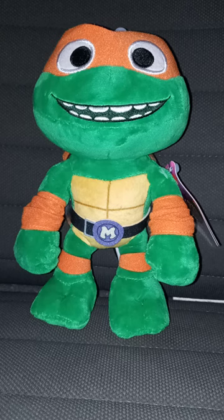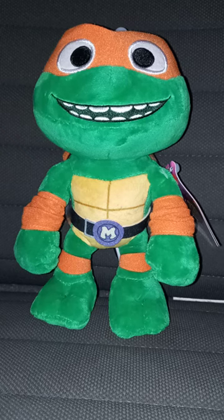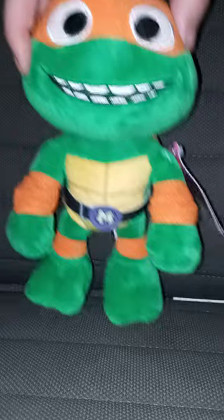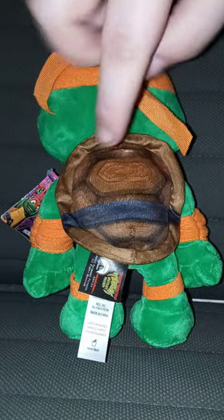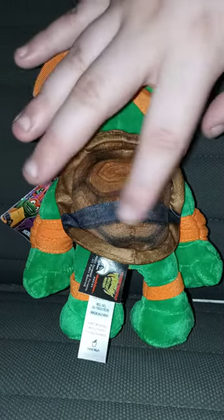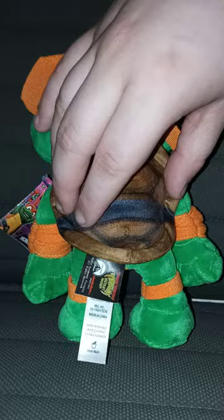I did do a Michelangelo video yesterday on the Funko plush and the little sewer shredders thing that has a McDonald's gimmick to it. But this is Michelangelo, and we all know he's made by Mattel. So here he is from the front, side, other side, the back — I'm kind of not crazy about the printing detail on the plush, but I'm not complaining, and I kind of like the plush.